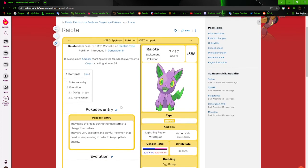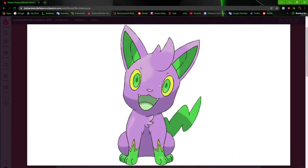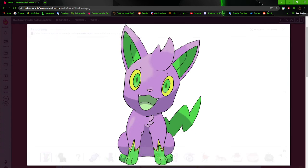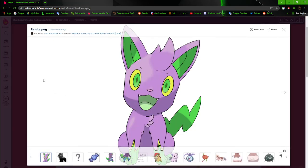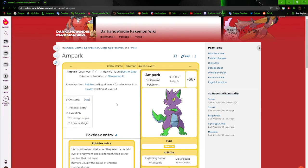Next up we have Ryody, the Excitement Pokémon. I just realized this has some of the same colors as Yamper — did I predict Yamper? But all seriousness, Ryody is pretty cool, kind of like the generic electric canine, but it's all right. There's not much to say about it and the original artwork isn't here so we can move on.